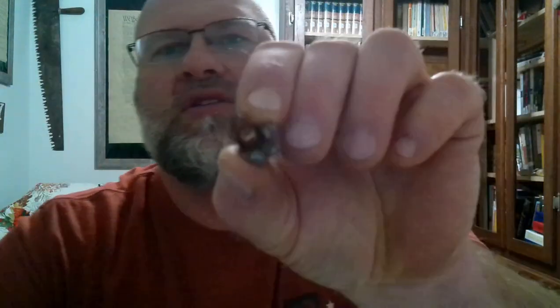The next one was the Federal Fusion Bonded Soft Point in 140 grains. This is the bullet, and this is the back side. You can kind of tell a little bit more about it. It did pretty good — I can't complain too much about that one. The bullet that was recovered scaled in at 98.7 grains. It was a 140 grain bullet, so it retained 70.5% weight retention. That's pretty good — I was actually pretty impressed with it.